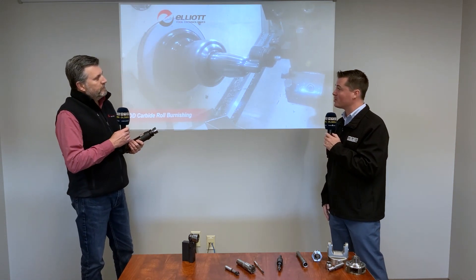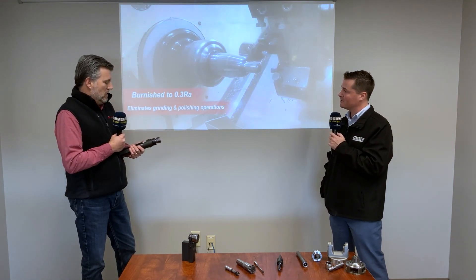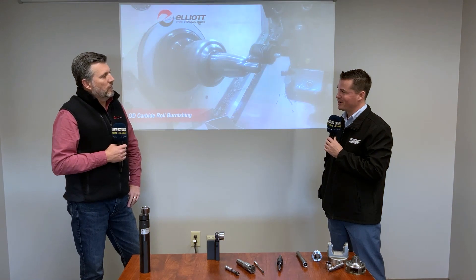Regarding rigidity as you extend the bar length — the rigidity is sufficient for burnishing. We're not talking about boring here; burnishing is the next operation after boring. Since burnishing is a spring-loaded process where the goal is a really fine surface finish, the rigidity is more than adequate. We're talking about achieving 0.3 RA or better — we can get twice as good or even three times better than that.